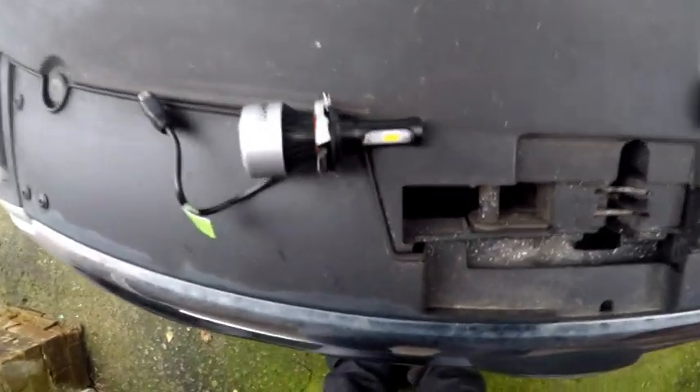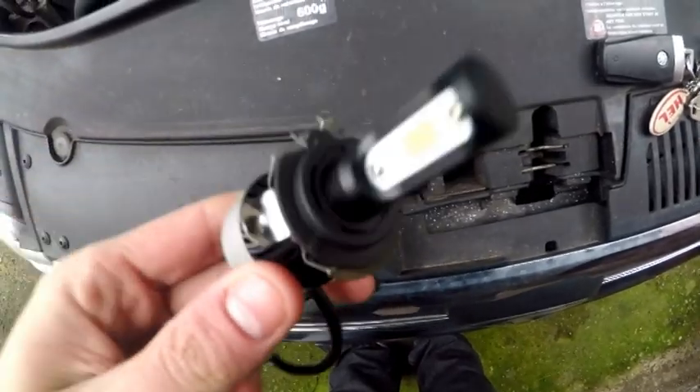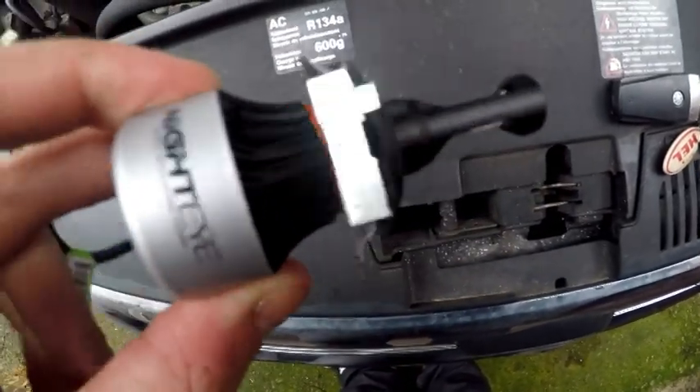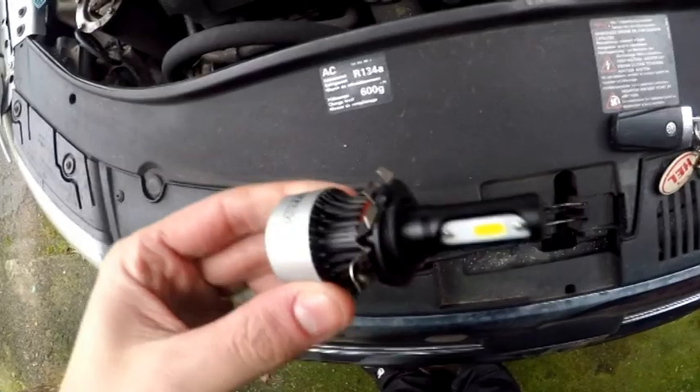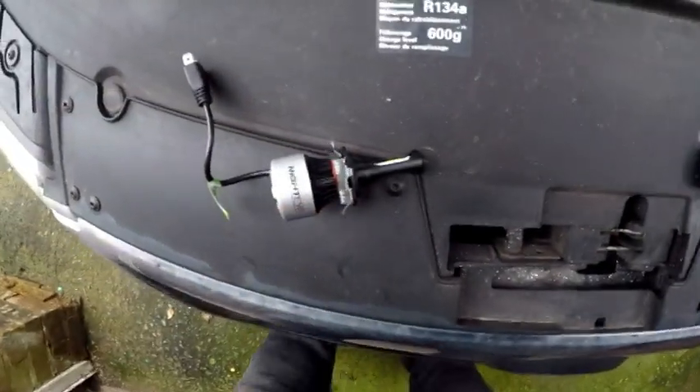Hi guys, welcome back to the channel. Today's video is going to be fitting these Night High LED headlights. These are the H7 bulbs with an adapter on for my vehicle. The Passat B6s will need an adapter like this, or there is a black one for £13.